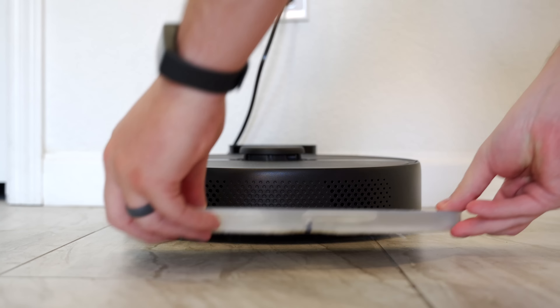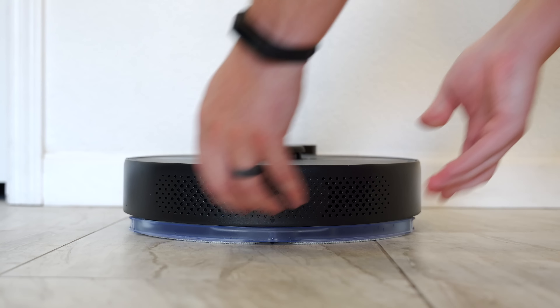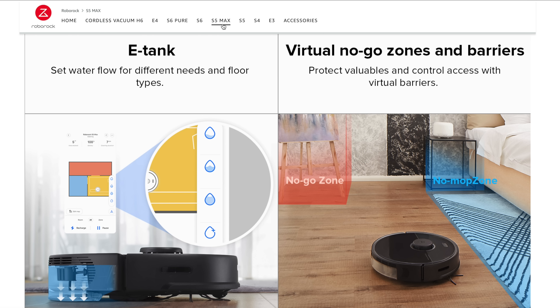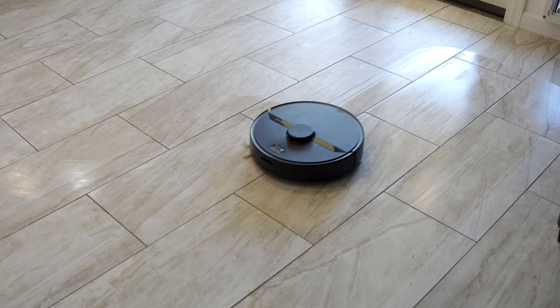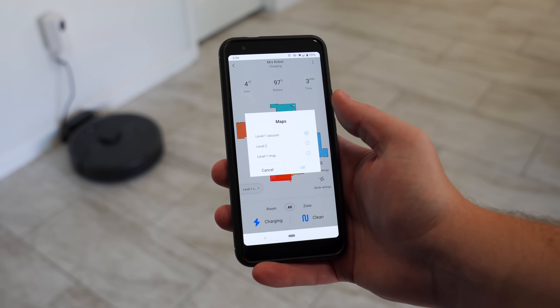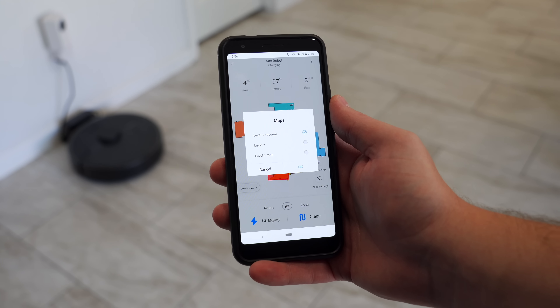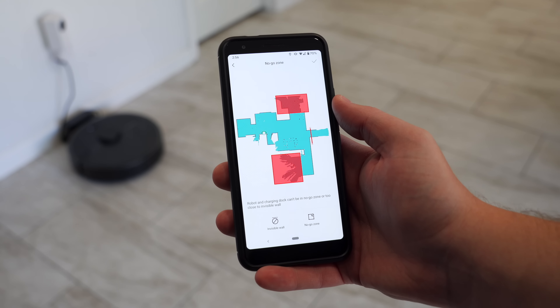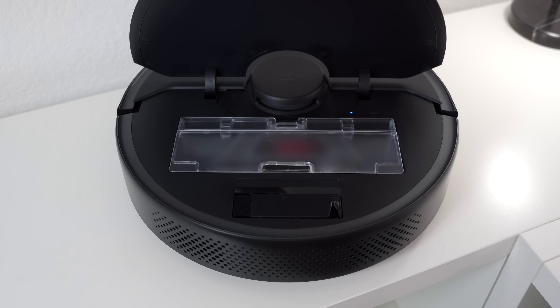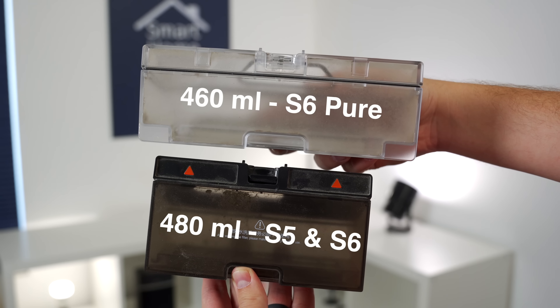Mopping is probably the biggest difference between the S6 Pure, the S5 Max, and the S6. The S5 Max has the biggest tank out of the bunch at 290 milliliters, and you can also change the water flow from the app, which is pretty cool. The S6 and S5 Max also have no-go mop zones, so when you attach the mop it automatically knows where not to mop — like carpet — based on what you've set in the app. The S6 Pure does not have these no-mop zones, however there is a workaround: you can create another map level and create a bunch of no-go zones where there's carpet, and use that map just for mopping. You can also just select which rooms or zones to clean while mopping, so it's really not that big of a deal.